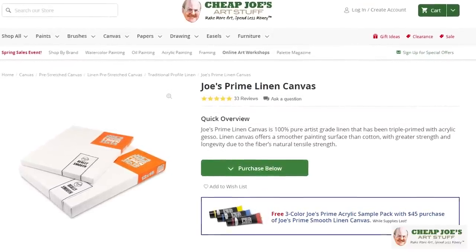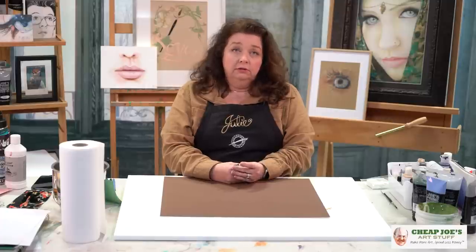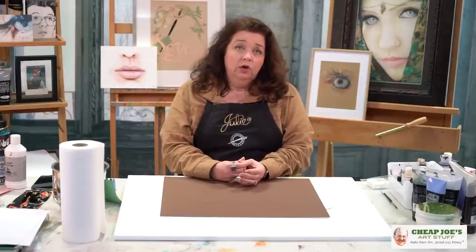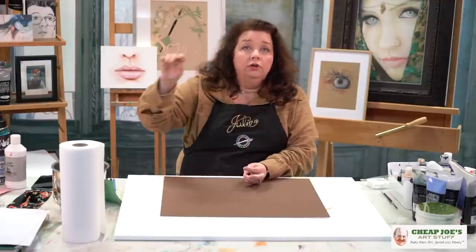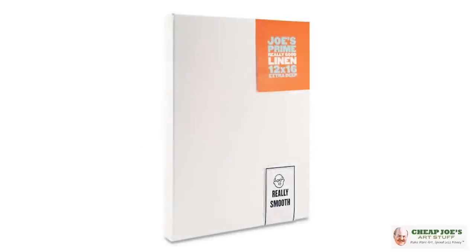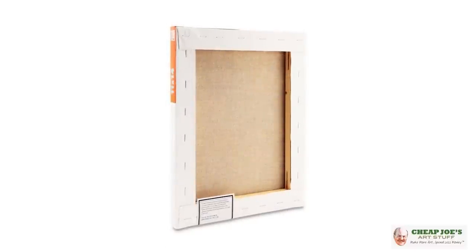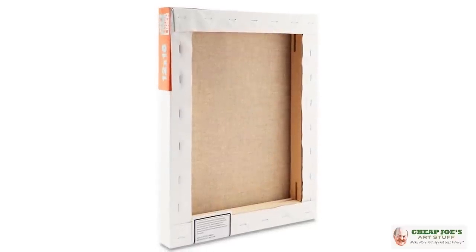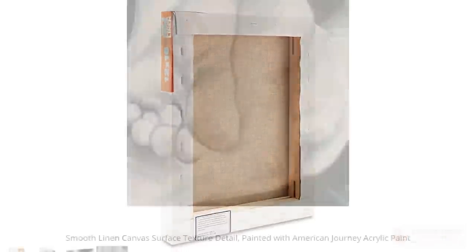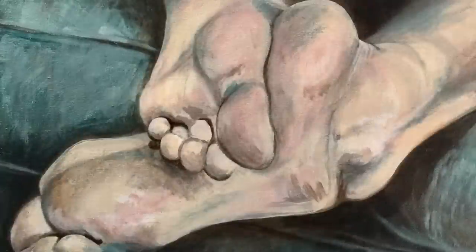And then a couple of recommendations from me. Definitely take a look at Joe's Prime really good linen canvas. It's 100% artist-grade linen, triple primed with a universal acrylic gesso — meaning you can use acrylic or oil on it. The triple prime makes the surface more smooth, and the application is just absolutely beautiful. It's available in two depths: three-quarter inch or one-and-a-half inch extra deep. They are a fraction of the price of competing linen canvases on the market and just the absolute best quality.